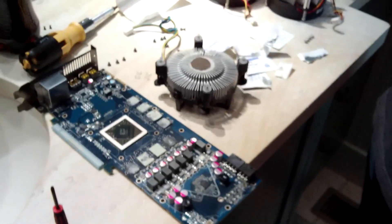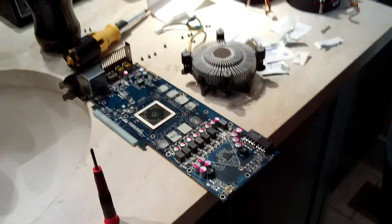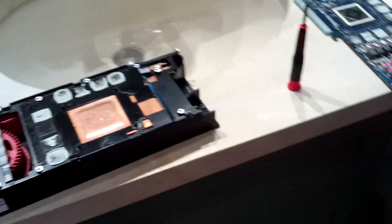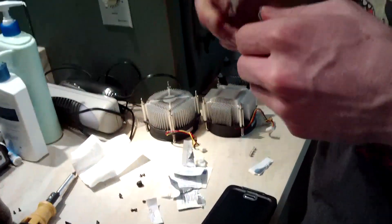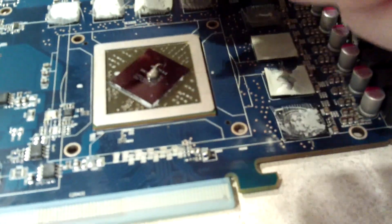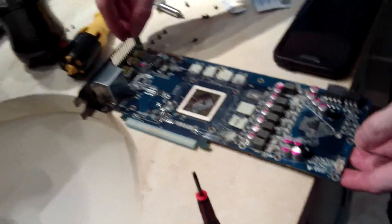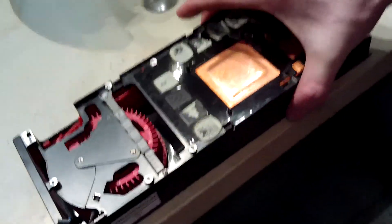I'm gonna troll a friend on Snapchat — putting a new heatsink on a graphics card. All right, put some Arctic Silver 5 onto the GPU. Look at that dot of grease!